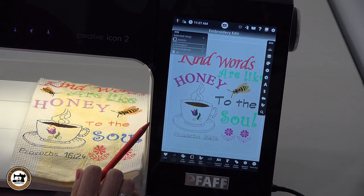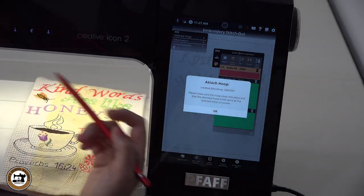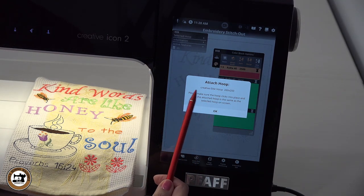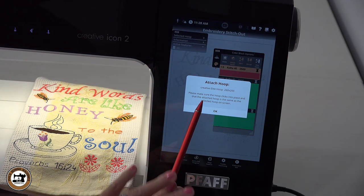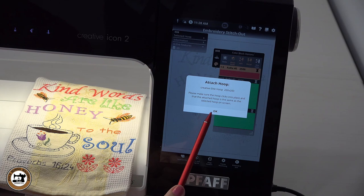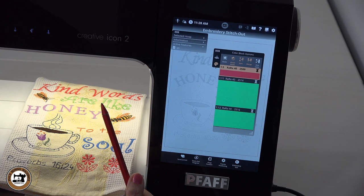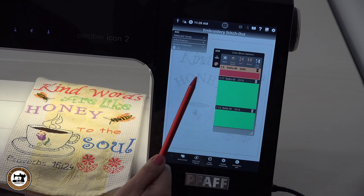Say okay to this and we're good to go. It tells you pretty much what you need to do next: attach the hoop. So I have to hoop my stabilizer — for this project the stabilizer I'm using is a tear away. You could also use a wash away, or a mesh stabilizer would be good for this towel as well, but I'm going to use the tear away. Say okay to it and I'm going to hoop my stabilizer. I'll be back in a second after I hoop it and we'll continue on.